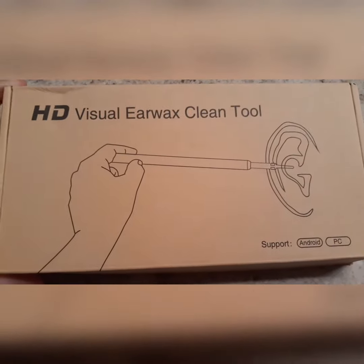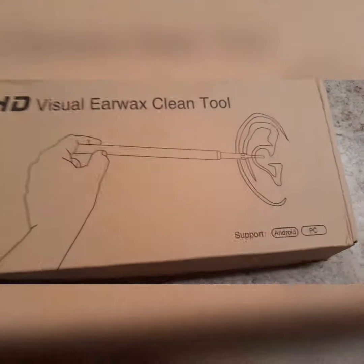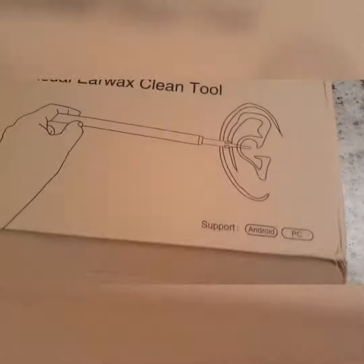This thing is a visual earwax cleaning tool. It's a little camera that you connect to your phone and you'll be able to see what the inside of your ears look like. I think this is pretty interesting.